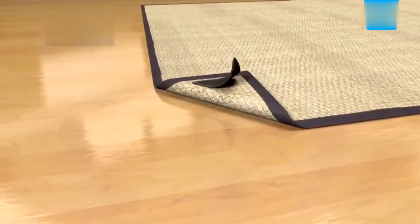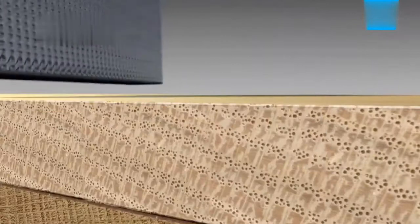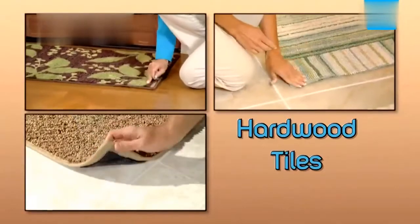Look closer. Ruggies have an exclusive Tacky Grip Polymer technology that grips the rug on one side, while a non-slip pad with hundreds of suction pockets grips the floor on the other. So rugs won't budge on hardwood, tile or even lino.